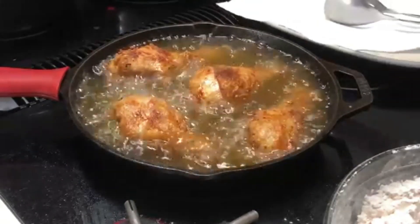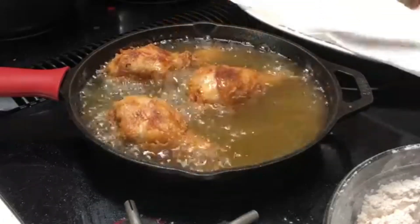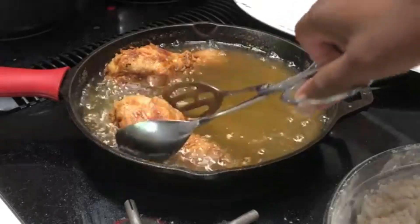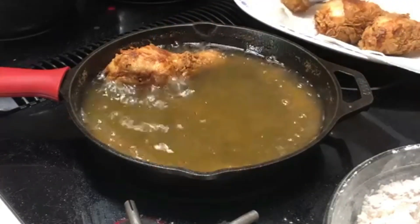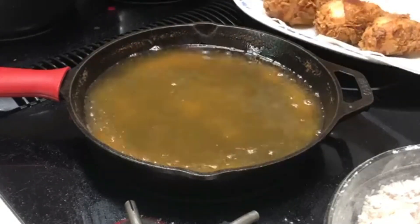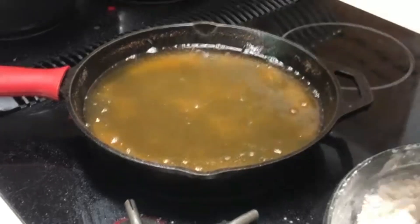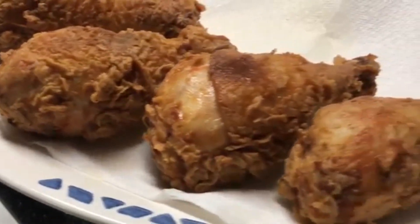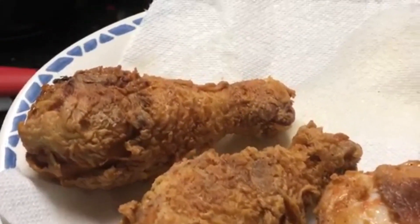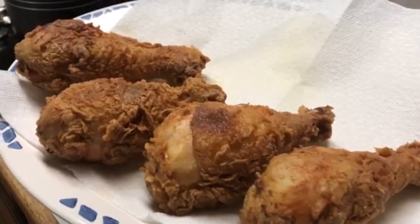Our chicken is done. We're going to take these bad boys out — let me tell you something, this chicken is it. Let me bring this over so y'all can see what I'm working with here. Look at how beautiful and crispy that chicken is! This is the type of chicken right here that'll make you put a ring on it.